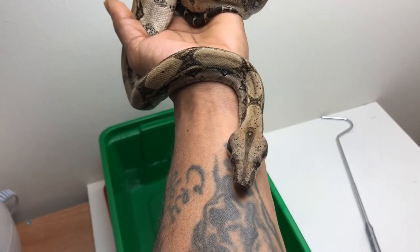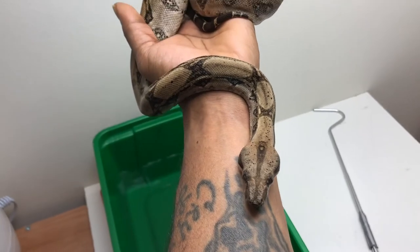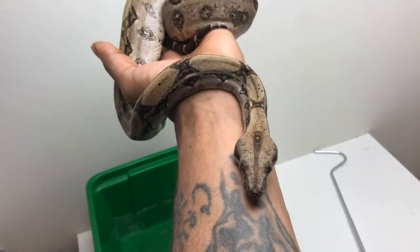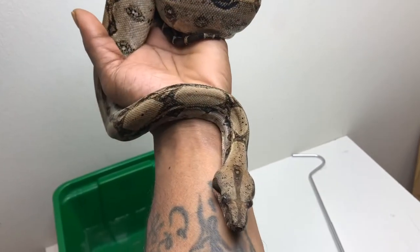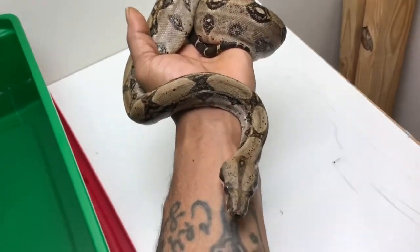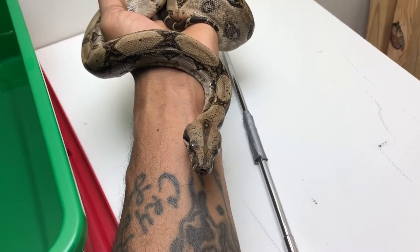I have a collection of about nine boas, so I break them down throughout the week as far as the taming sessions and who I handle. My more defensive snakes I tend to have shorter sessions with, but the sessions are limited to how much they can move around and basically earning their trust.